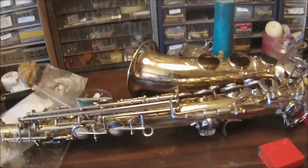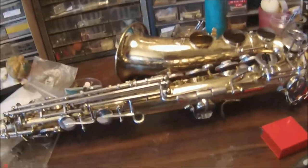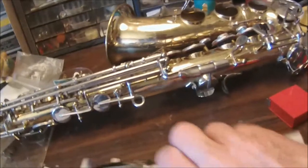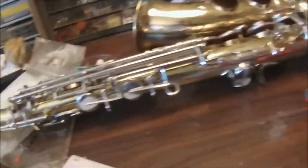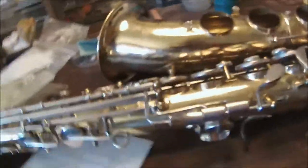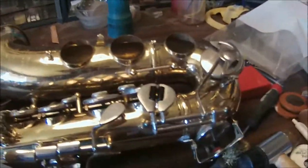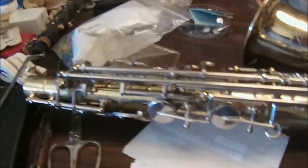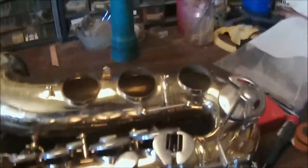We are in the process of working on a saxophone that needs some serious work. We'll be re-padding the entire saxophone. This is an Armstrong alto saxophone, and if we look at it, we've already taken off the three bell keys. Let's take a quick look at what kind of work we have to do.